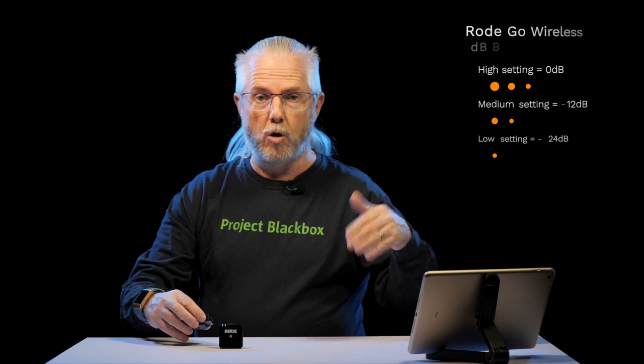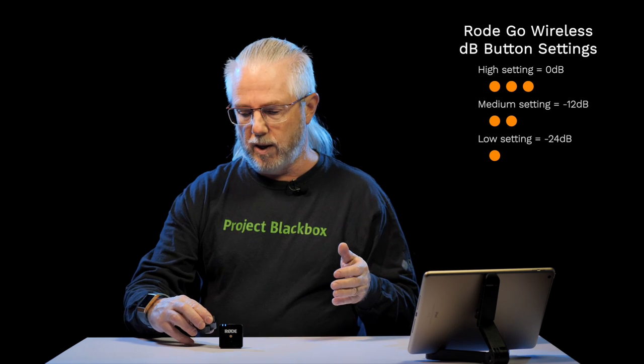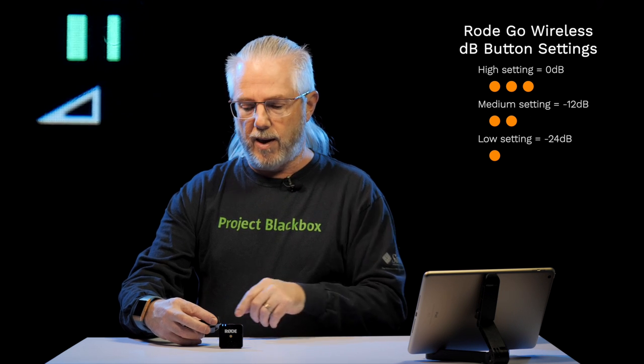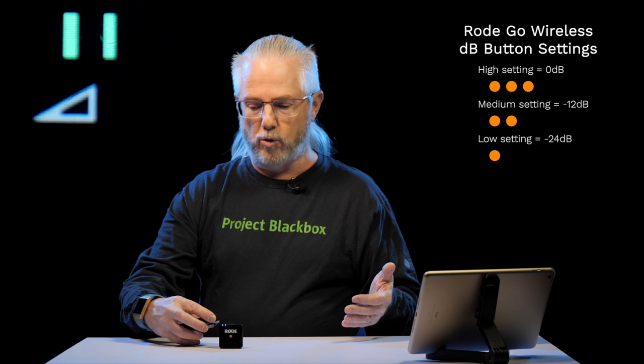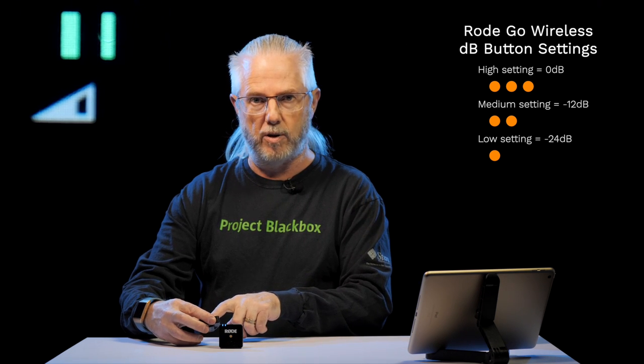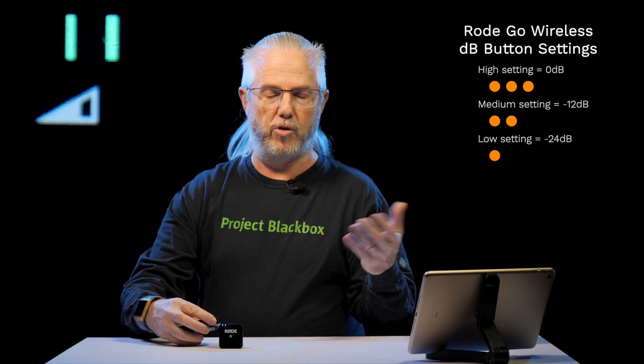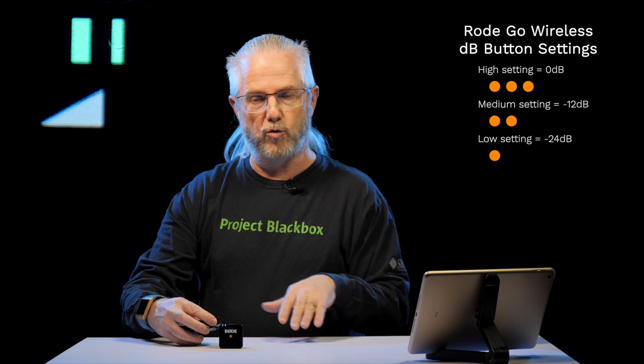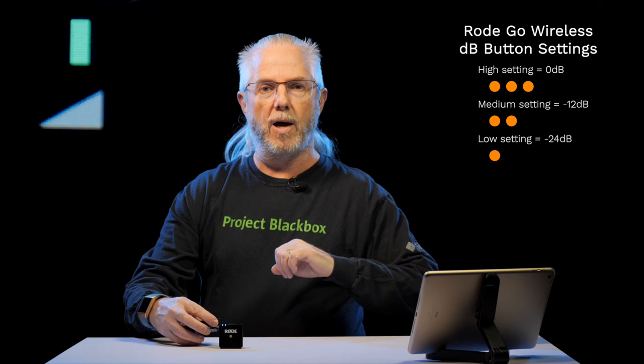There are three settings - you can think of them as low, medium, and high. The low setting is where the triangle is basically empty, and that's minus 24 dB. Click it again and that's minus 12 dB, the medium setting. Click it again and the triangle is full - that's zero dB, the full strength signal coming out, which frankly I find is too hot for most things. So I tend to use it on the medium setting, minus 12 dB.